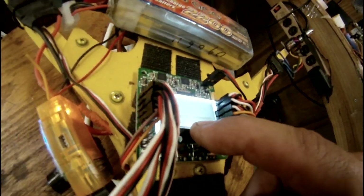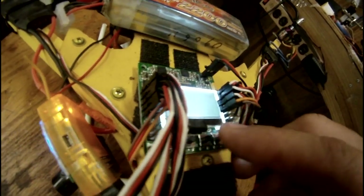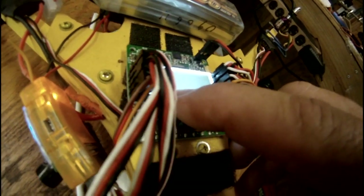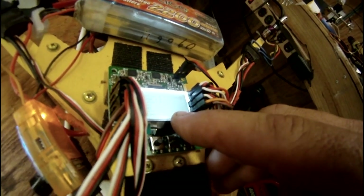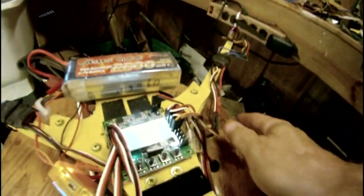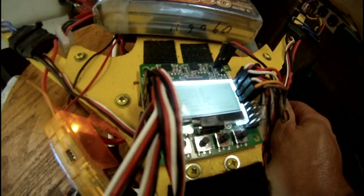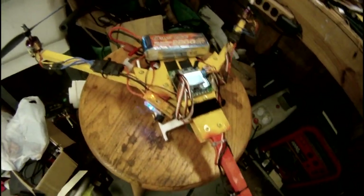One last thing under mixer settings: go to channel four on a tricopter and you'll see it says type servo, then rates. It'll sometimes say high, sometimes say low — make sure you put it on low. If you don't, the servo will burn up. I think digital servos can handle the high, but I wasn't using a digital servo. So that's it — hope this helps. See you next time. Goodbye.